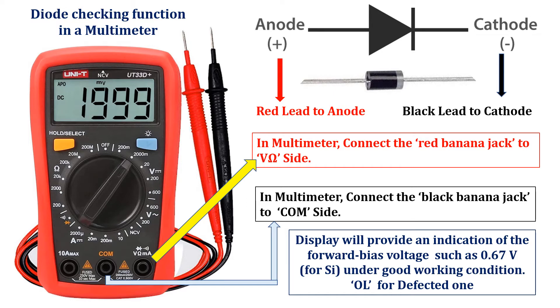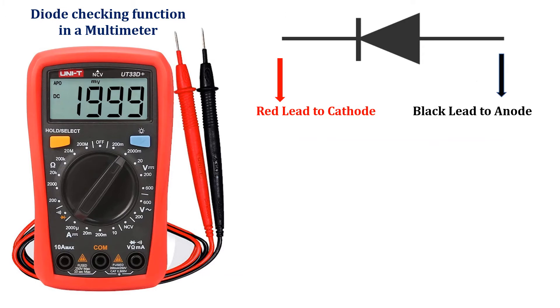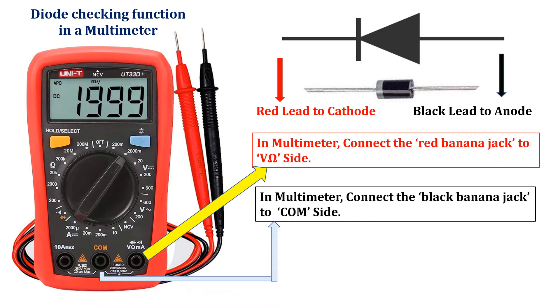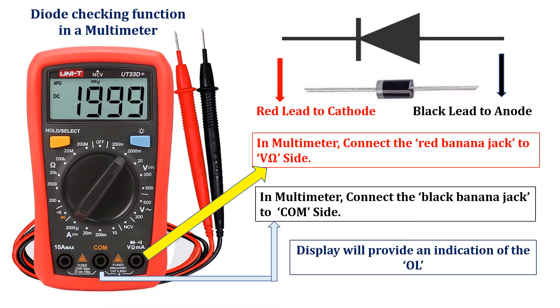If you find the indication as O.L., then the diode is defective — that is, the diode is not in working condition. If the leads are reversed, that is if you connect the red lead of the multimeter to the cathode terminal of the diode and the black lead to the anode terminal of the diode, we will find the O.L. indication. This is due to the expected open circuit equivalence for the diode. An O.L. indication in both directions of the diode connection is an indication of an open or defective diode.